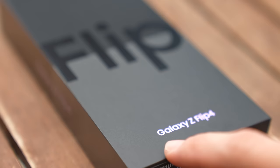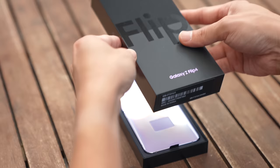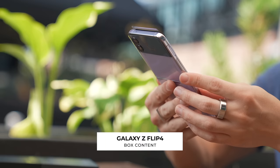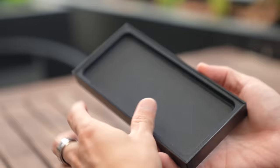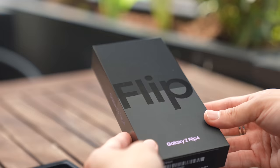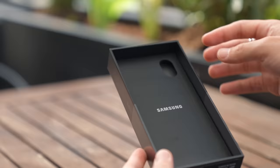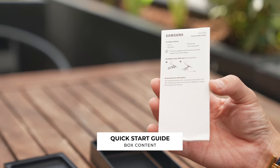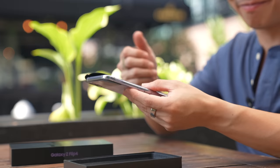So this is it. As you can see from the text on the box, we have the Bora Purple Flip, and inside you can already see how pretty it is. There's nothing on top — all the goodies are on the flip side of the box cover. Inside you get a quick start guide, a USB-C cable, and a SIM ejector pin. The Z Flip 4 now supports 25-watt fast charging, but it does not come with a charger in the box.